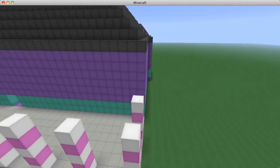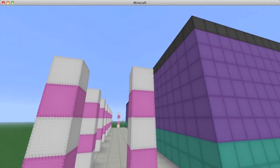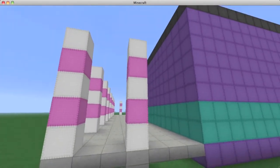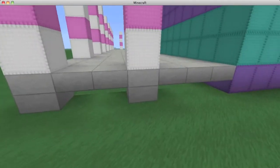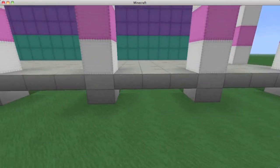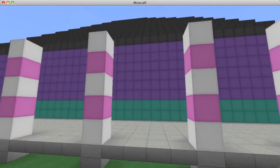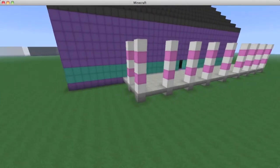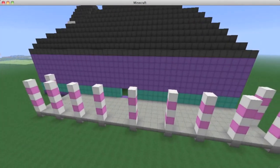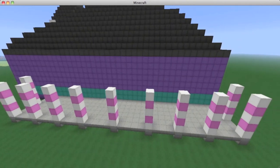For the pillars, it's going to be five blocks off of these half slabs in a white, pink, white, pink, white pattern — three whites and two pinks for a total of five blocks high. Place these right on top of the half slabs that are supporting the structure. Connect it all the way around and then you should be finished. After that, we can connect the roof right onto the top.